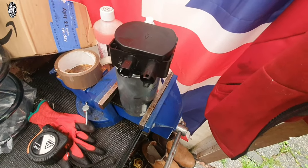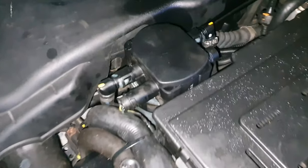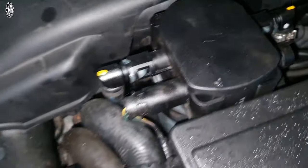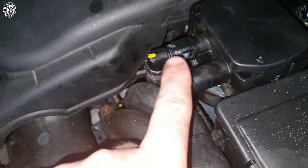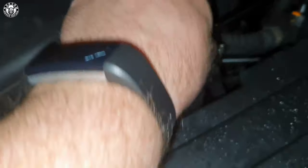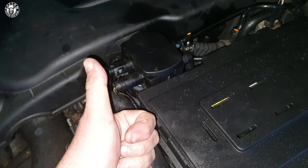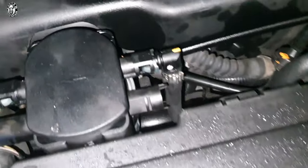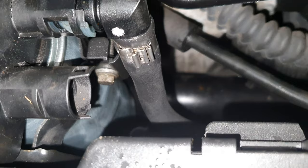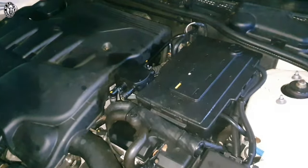Let's get it back on the car. Now it's reassembled — there's a little arrow on the housing which needs to be pointing towards the slam panel at the front of the car. You cannot go wrong refitting this — just pop the clips back in, pop the two pipes back in and the sensor, and that's it. The 8mm bolt gives really easy access. One of the easiest jobs you can do on a Rover 75 diesel.